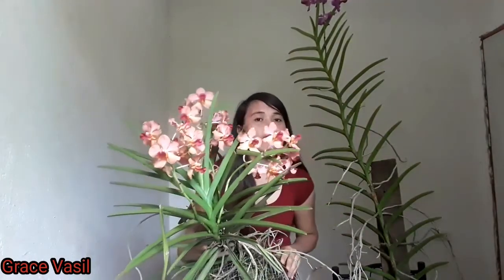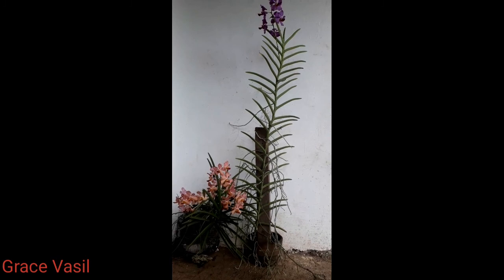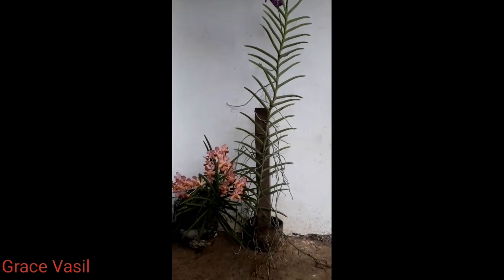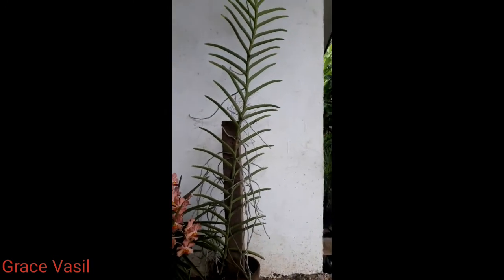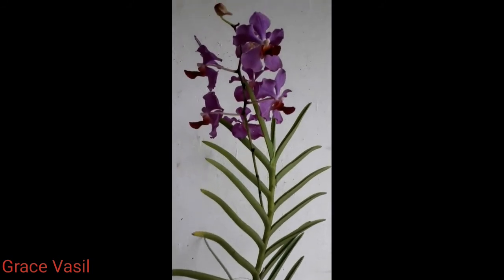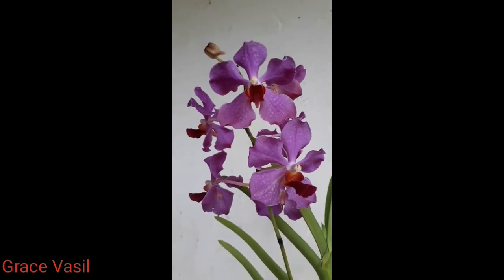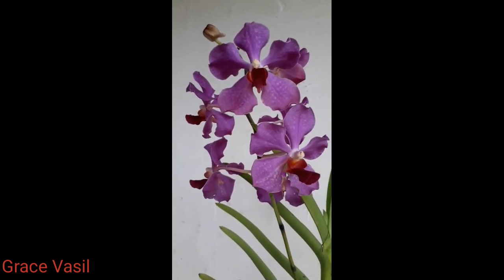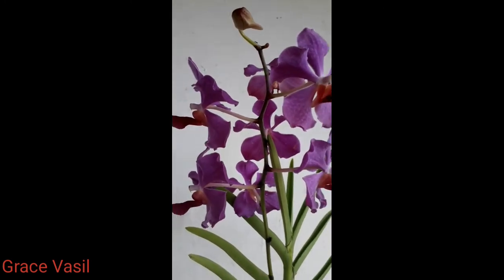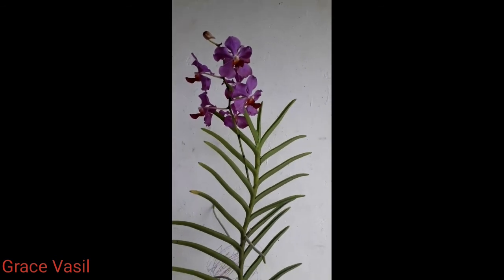Of course, they need proper care like light, temperatures, water, humidity, fertilizer, and potting media. This is the 380 vanda, which is mostly warm and full sun growing orchids with colorful flowers. Light is a very crucial factor for blooming because most 380 vandas need full sun, and they are best grown in high light climates. Give them 25 to 35% shade.